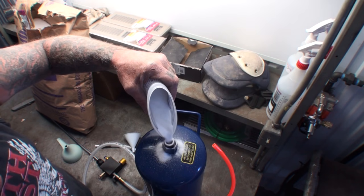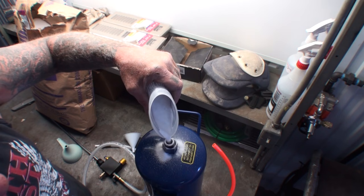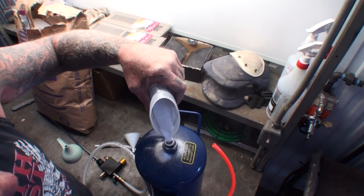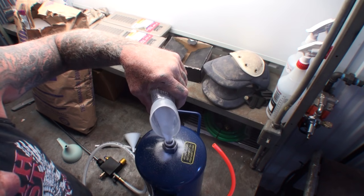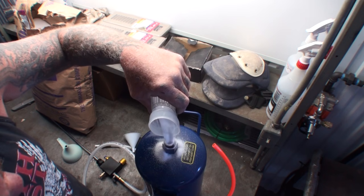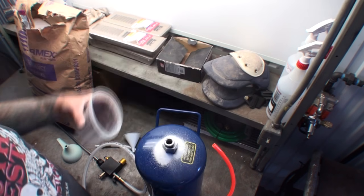I want to be clear — this is not made to soda blast a car. This is made for very small parts. Like if you've got a piece of metal and you want to get the paint off, or maybe you're a hobbyist wanting to clean something — like making a model car, restoring an old matchbox car, or one of the little Hot Wheels cars. For that kind of thing, this would be appropriate. But for the automotive world, I'm going to say no.